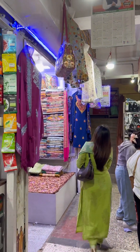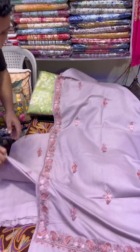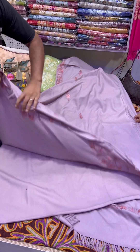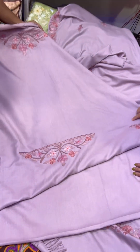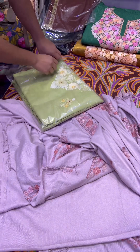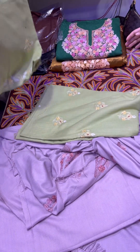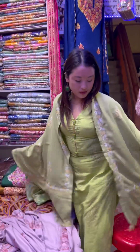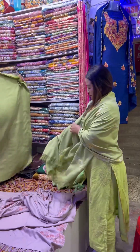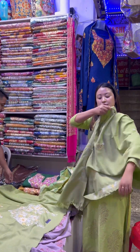I was joined in the video of my business and I was joined as a customer. I was going to see my business and as a customer needed to get dressed. We had a light green color. We checked the light purple color. We checked the light color.